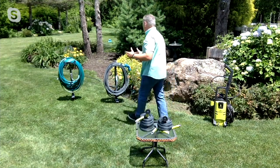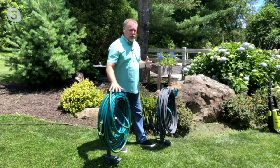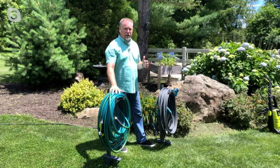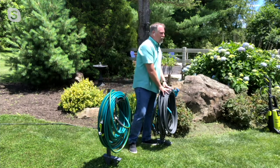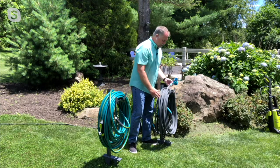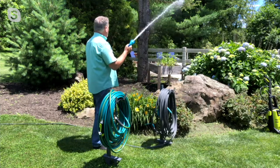Just to show you a comparison — this hose caddy from Aqua Joe has a traditional 75-foot hose on here and it takes up almost the entire caddy. Now with the 75-foot fiber jacket hose on here, you can see the difference — I still have plenty of room. Watch, I can take the hose off. A huge difference.